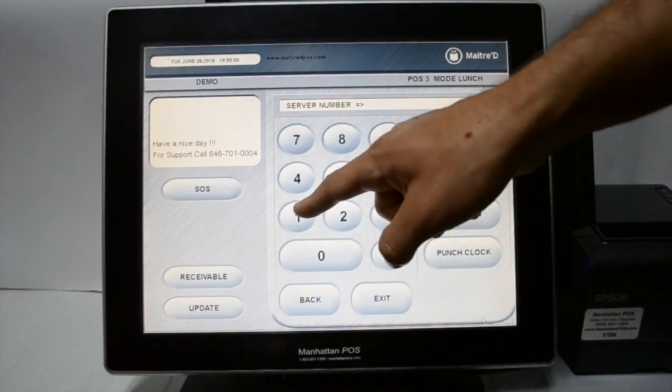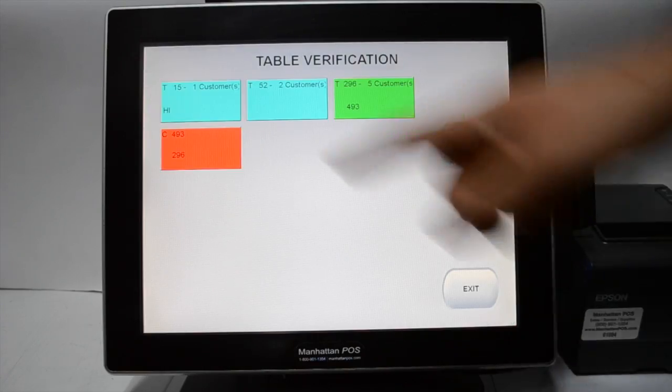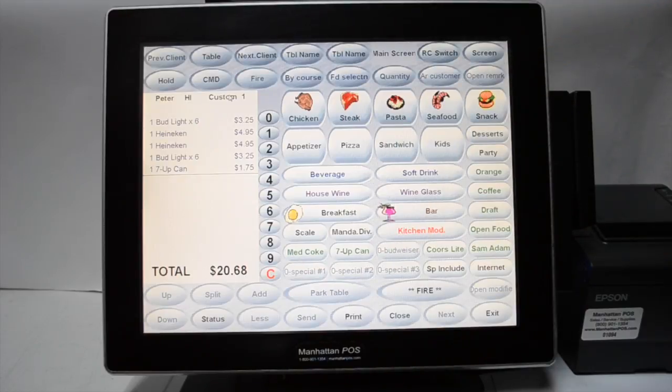Type in your server number and press enter. Select a table and press status.